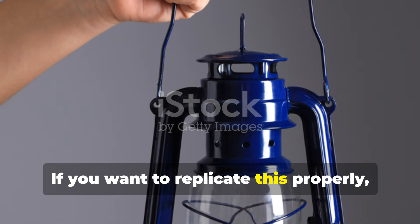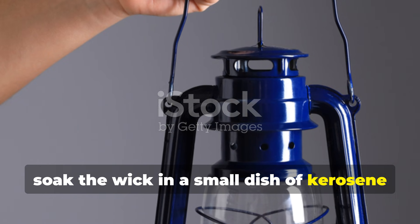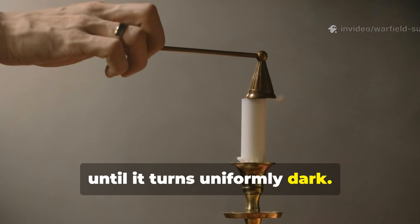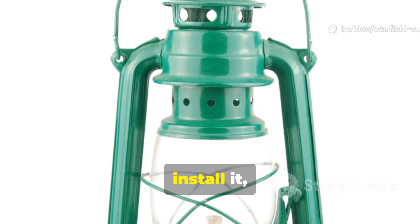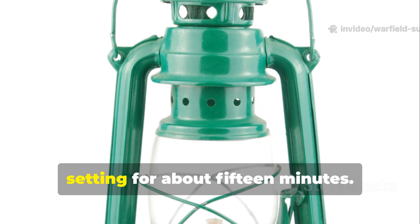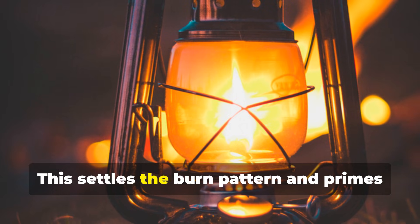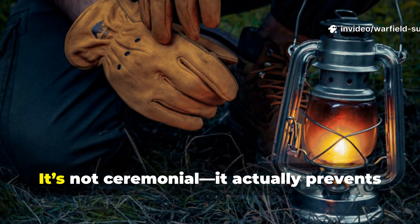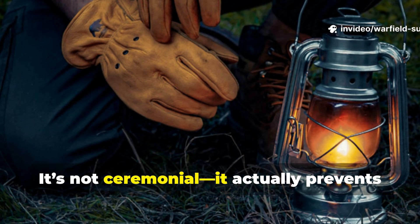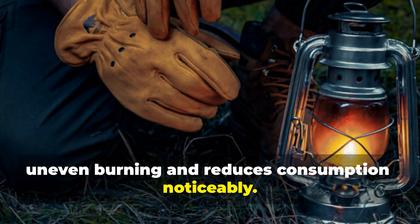If you want to replicate this properly, soak the wick in a small dish of kerosene until it turns uniformly dark. Then wipe the excess, install it, and run the lantern on its lowest clean setting for about 15 minutes. This settles the burn pattern and primes it for long use. It's not ceremonial — it actually prevents uneven burning and reduces consumption noticeably.